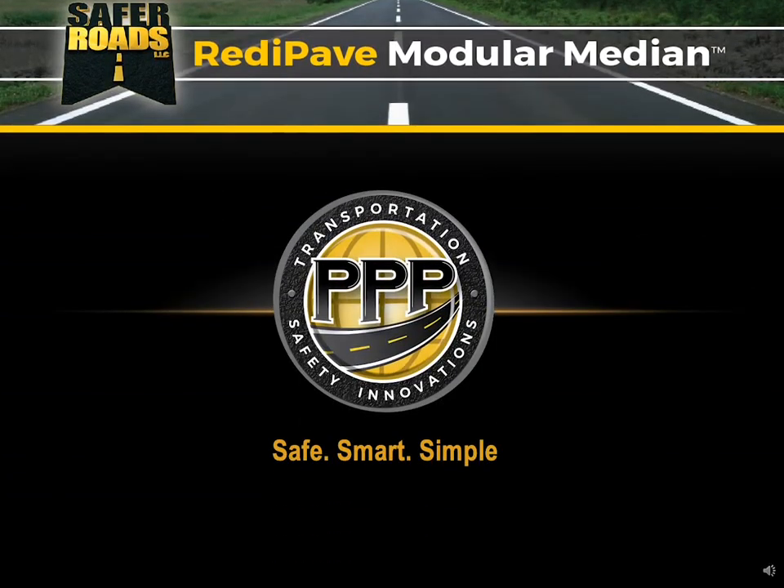Hello, this is Greg Driscoll with PPP Transportation Safety Innovations, where we create safe, smart, simple solutions for roadway safety dangers. This is a presentation on the ReadyPave Modular Median. Let's get started.